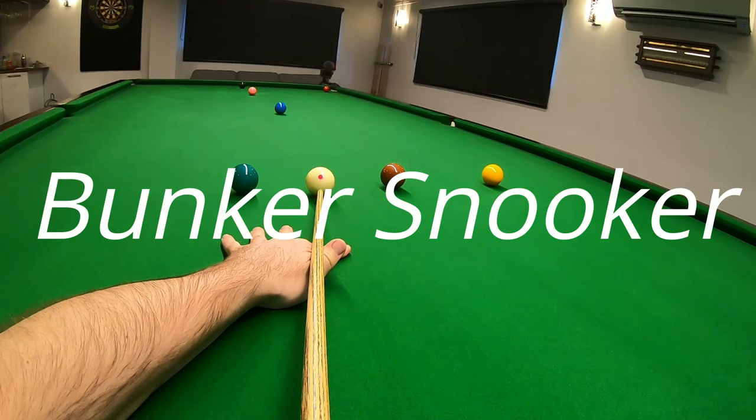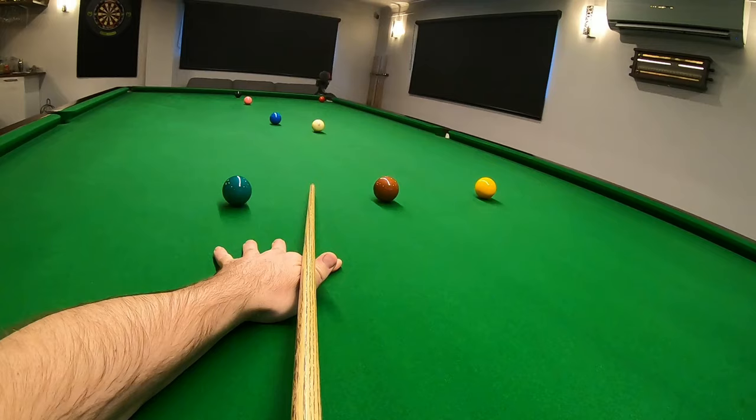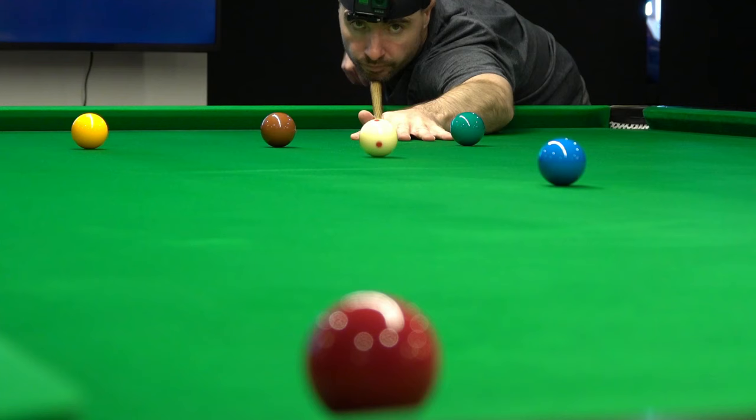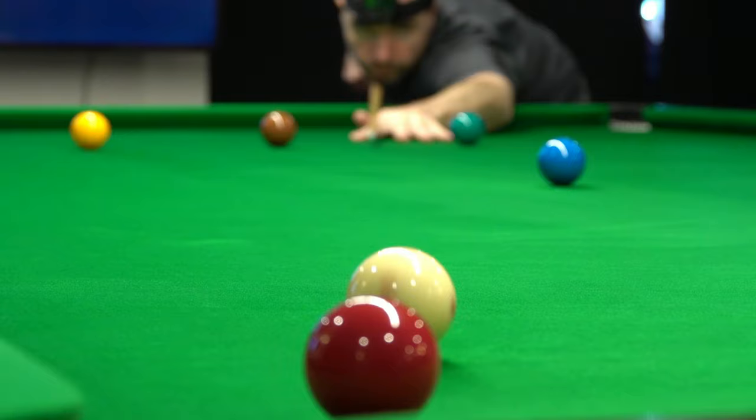Welcome back to the bunker team. Today we're going to be playing a drag shot to get position on the black. This is a good shot to play if you aren't quite sure how straight the table is going to roll, and you want to play with a little bit of pace but then hit the object ball really softly.